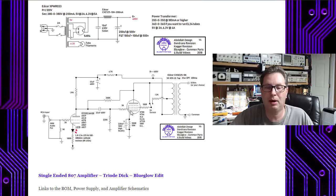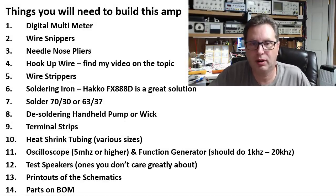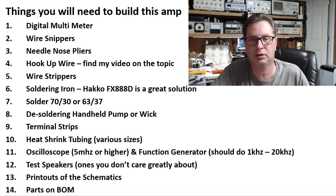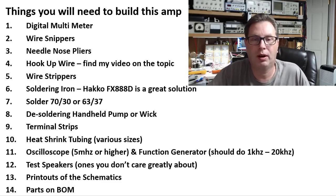As I build this amp, I'll continue to add where various voltages should be at various points and update the schematics. The last thing you'll need are the parts on the bill of materials. If you want to deviate from any of those parts, feel free to shoot me an email at mw@blueglow.net and say 'I'm thinking about using this component instead' — I'll give you my thoughts on that.